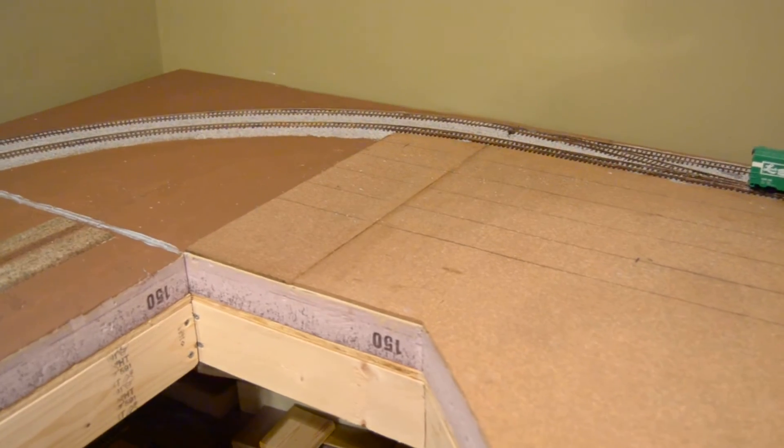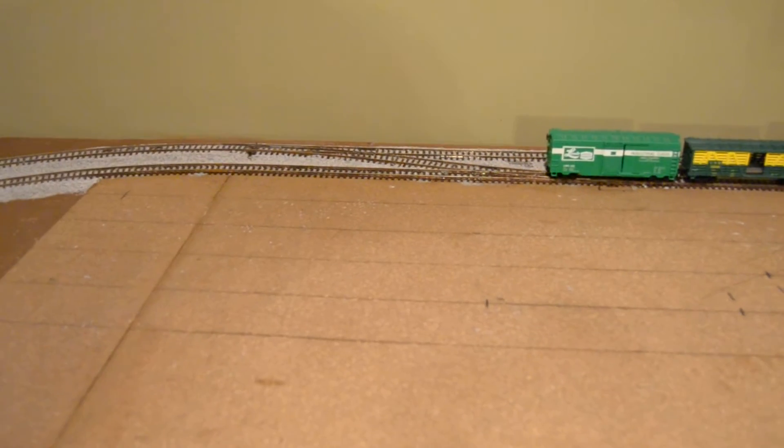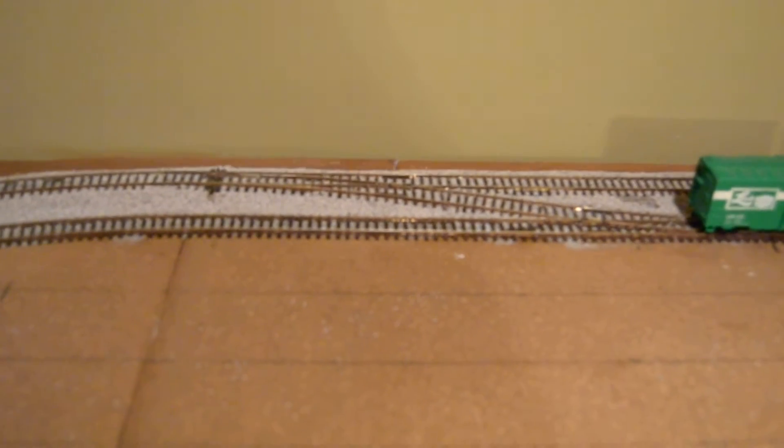This is a loop style layout, so I have two main tracks that go all the way around the layout. I do have two sets of switches that you can switch from inside to outside or outside to inside.